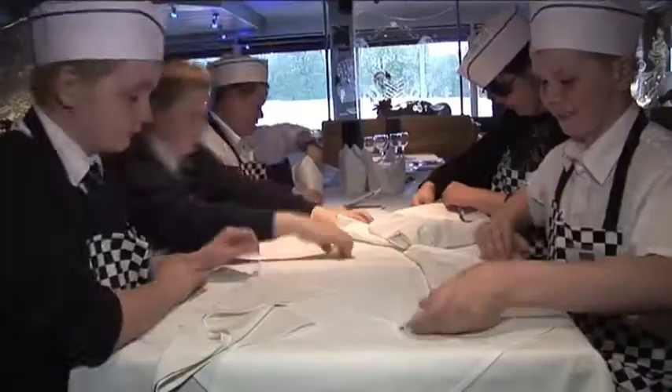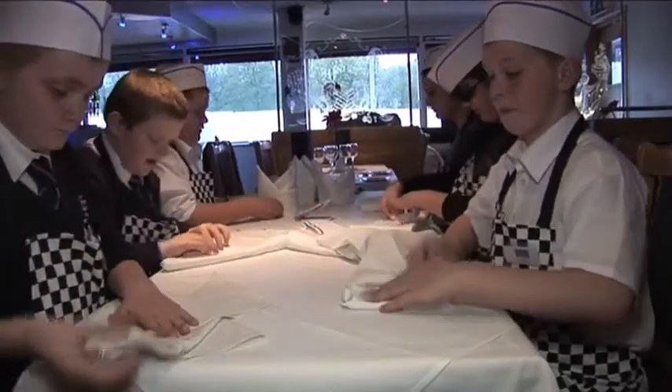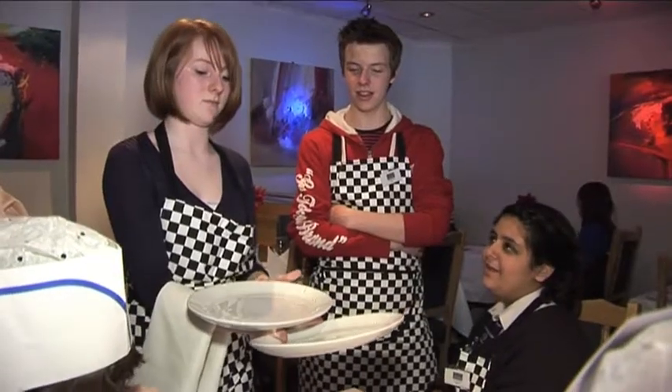The young people learnt front of house skills, including hospitality and how to wait on tables. A little bit of napkin magic was also thrown in.